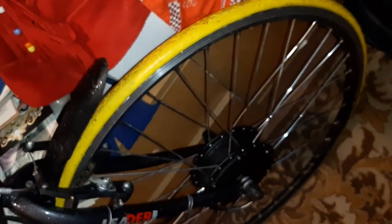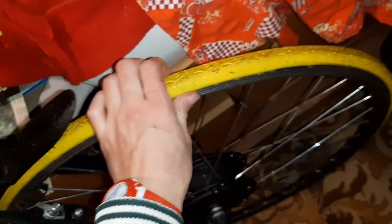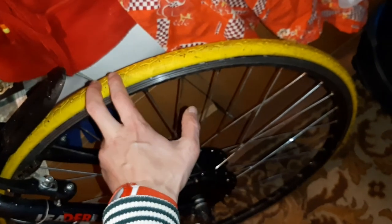Я думаю, было бы лучше поставить 622 покрышку на 47, или 28 на 1.75. Было бы сцепление лучше и накат лучше. Главный недостаток этой покрышки — очень жёсткая, когда холодная. Если бы она была немножко пошире — пусть тяжелее, но площадь шире, было бы пятно контакта больше и накат лучше.